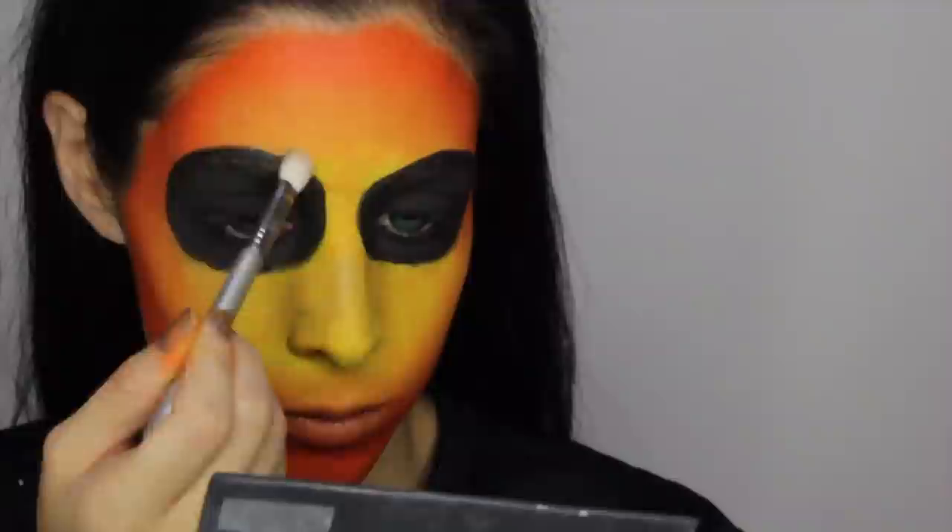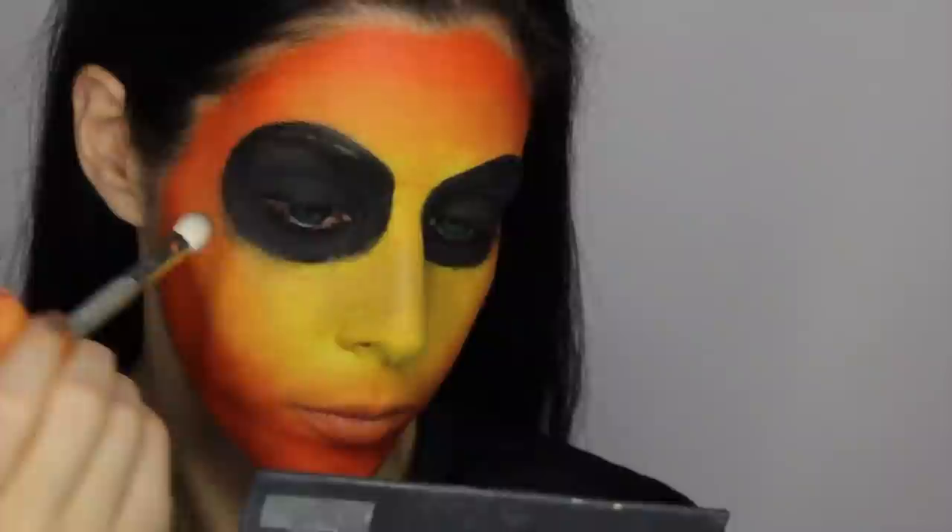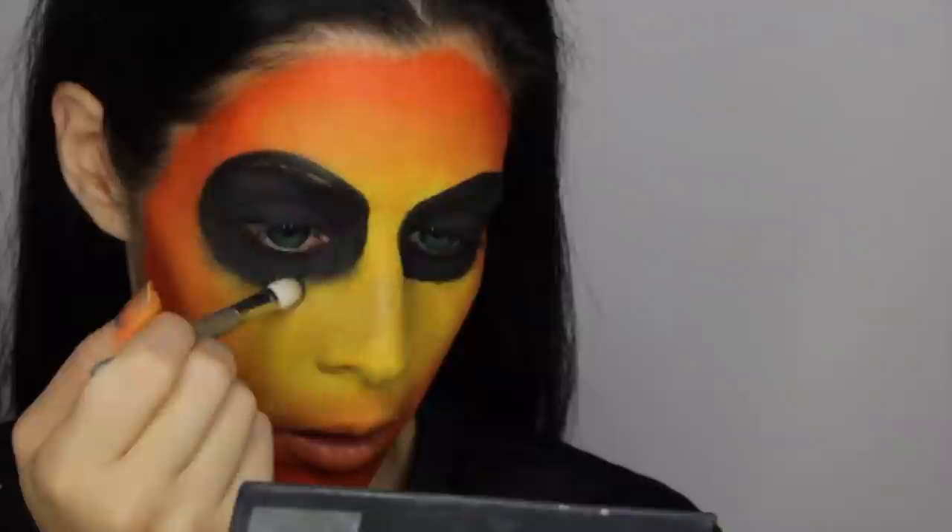I'm just grabbing a clean blending brush. I wanted this to look kind of fuzzed out and dirty, like it was melting a little bit, so all around the edges I'm just going to blend it out so it looks really blurred — almost like I applied a blur filter to my eyes, or like I'm melting off. I thought it looked a little bit more creepy, and I liked this effect for the eyes.